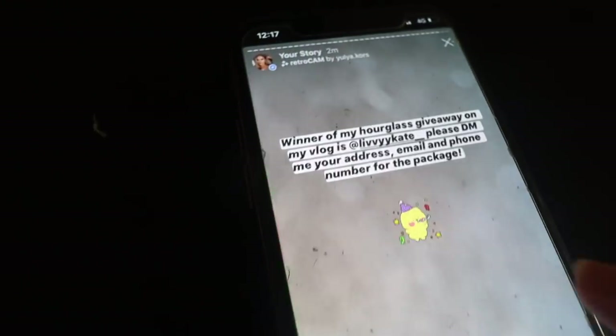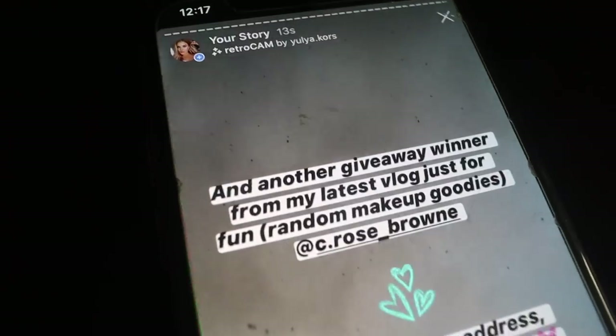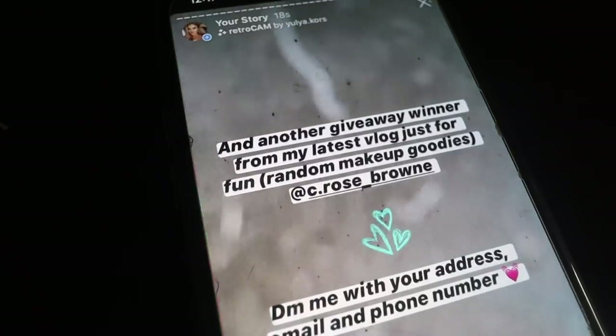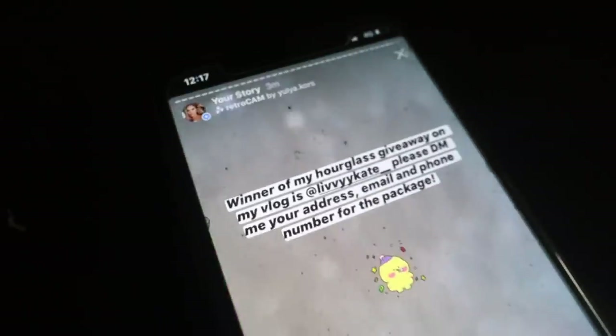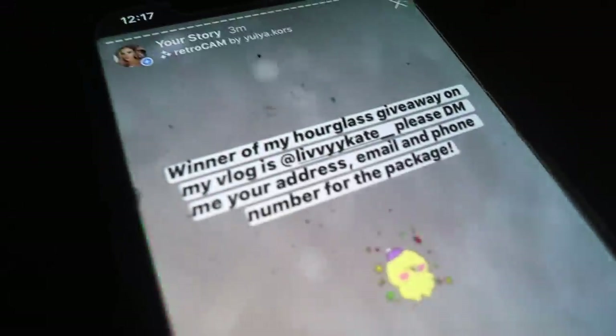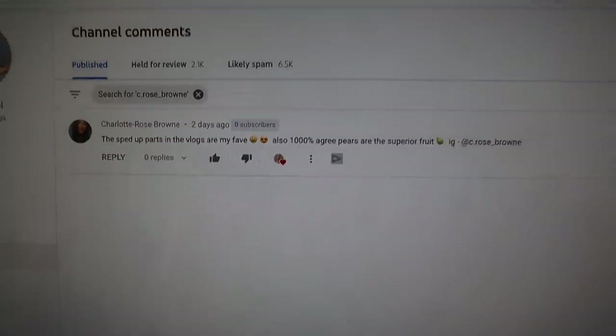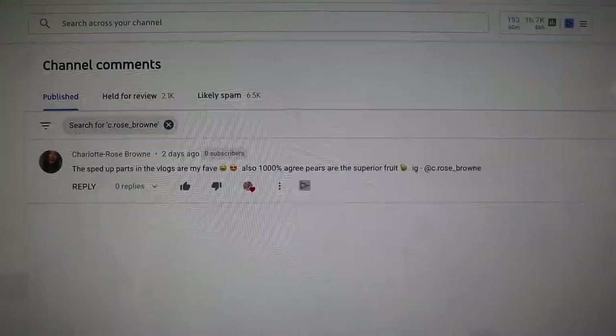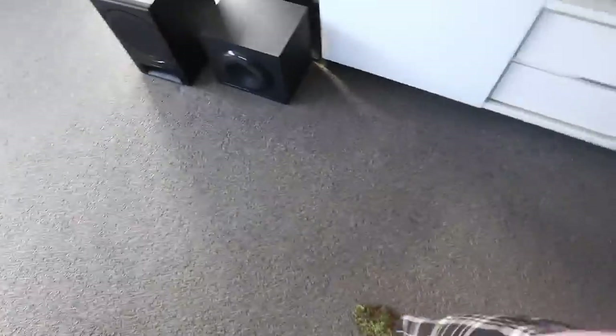Done and dusted! Thank you guys so much for watching the vlogs, I appreciate you. Once I get those DMs I'll ship your packages next week, and stay tuned for more giveaways — I love you guys, I'm a vlog family. I'm currently editing this vlog to upload it before the weekend. My outfit is real cool today: my slippers my nana knitted me years ago, my ugly stained trackpants, and a big pink oversized puffy sweater.